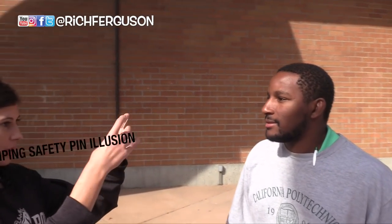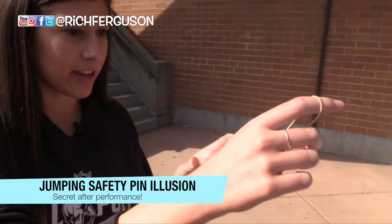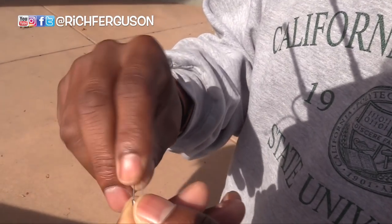I have two rubber bands right here. I'm gonna use this safety pin to make it just jump in between each rubber band. I want you to check out that — that's legit.